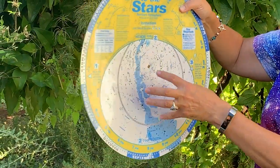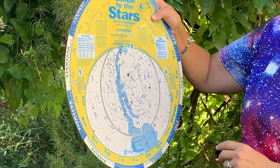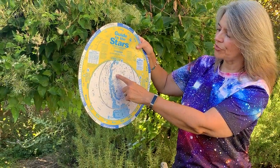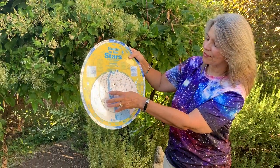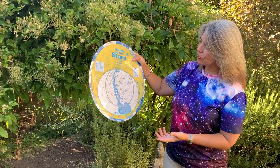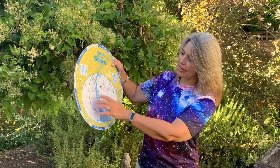When you're looking right in the middle of this area, you're looking directly overhead. You're not looking at the center of the wheel as what's directly above your head — you're looking at the center of this egg-shaped portion right here.